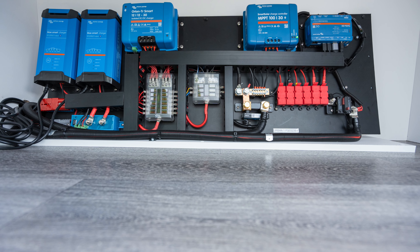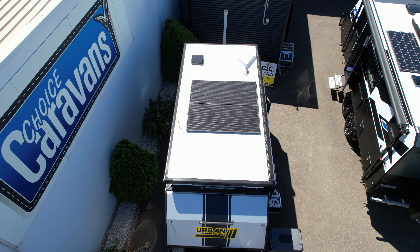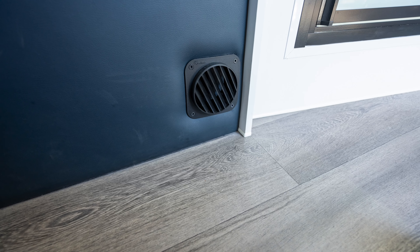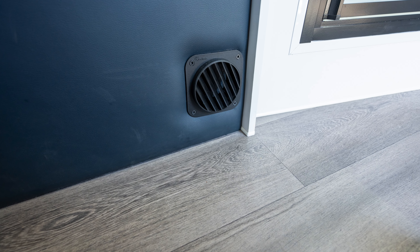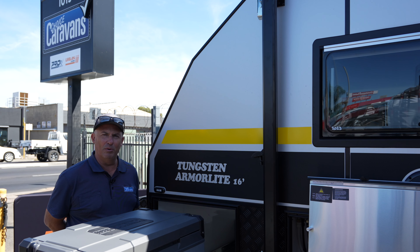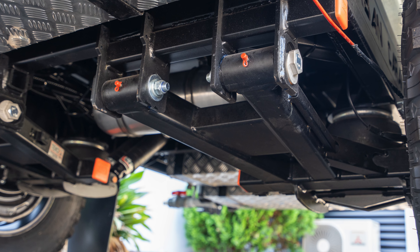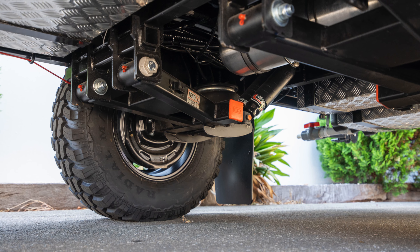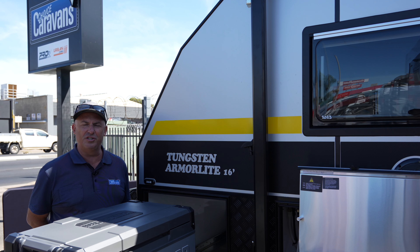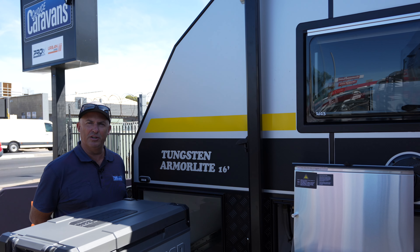The Victron battery management system has two 210 watt solar panels on the roof feeding the system, which runs 250 amp hour lithium batteries. Also standard is the Urban Caravans dust reduction system in the Armor Light. The great thing about the Urban Caravans Armor Light is it's a full off-road caravan, yet it's light — coming in around the two tonne tare weight — making it capable of being towed by smaller vehicles, or for the adventurous, you've got a lighter off-road van to get into those tight tracks and sandy tracks wherever you want to go.